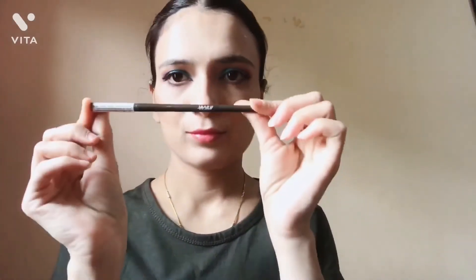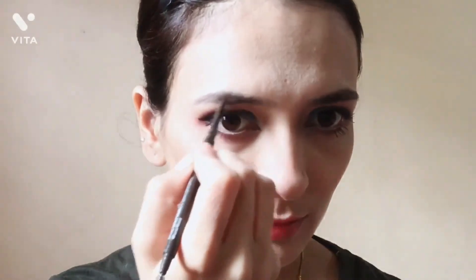Then I will set my makeup with Wet n Wild setting spray. After that, I will fill my eyebrows — I forgot to do it earlier. I will use a spoolie to set my eyebrows. This is Nykaa's eyebrow enhancer, it is very good. I will just define my eyebrows into shape.